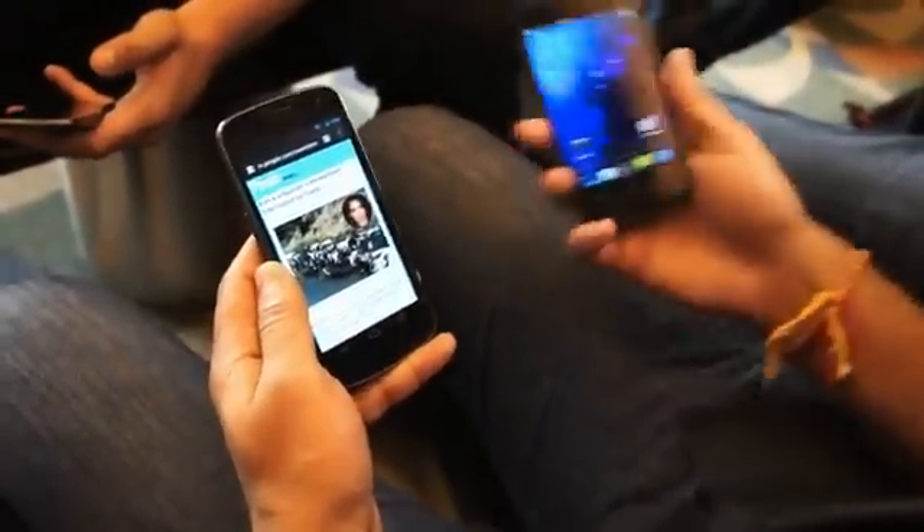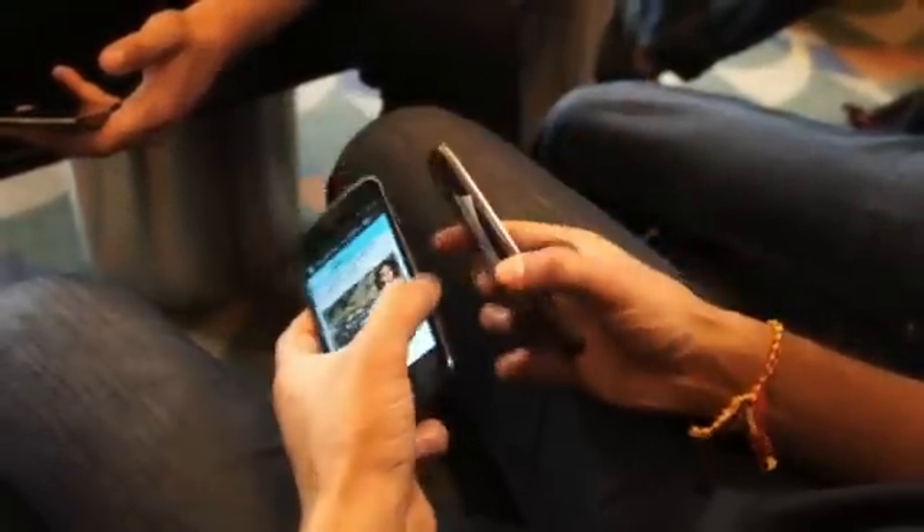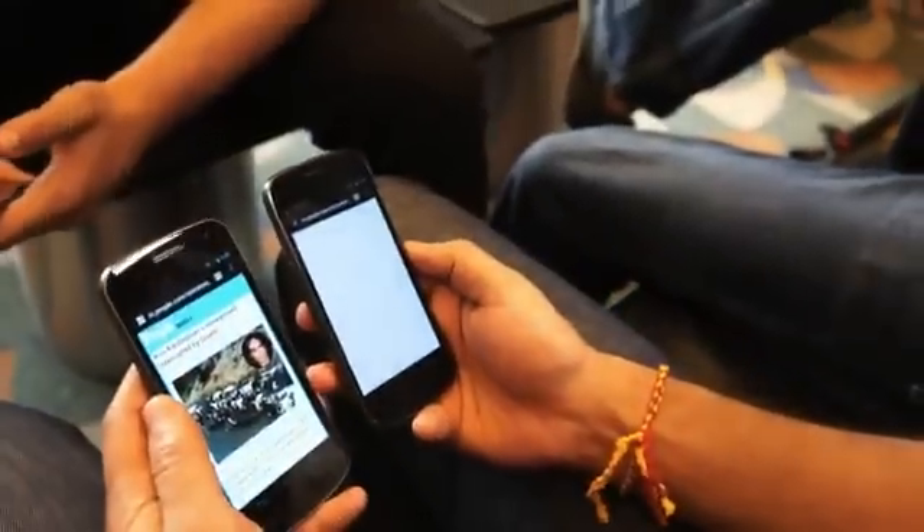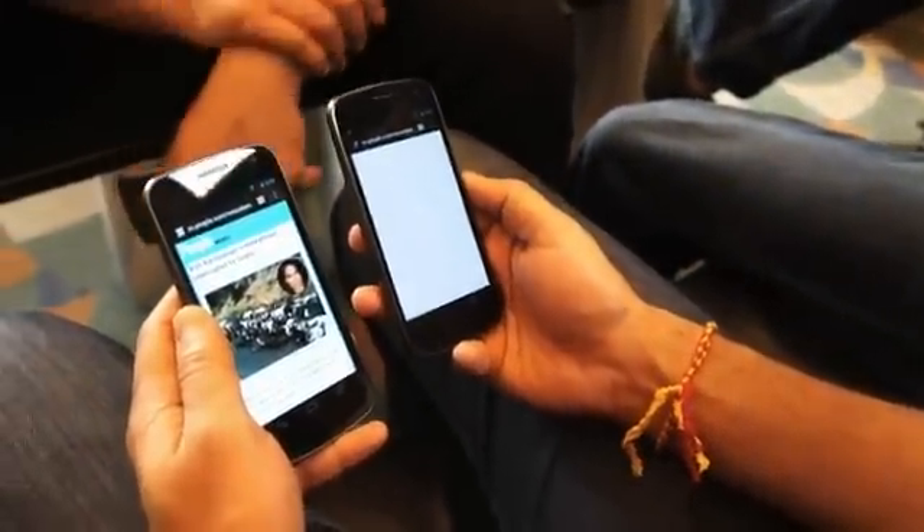So I have this webpage here - home - transfer to this device. All I do is touch the two devices together and then hit 'touch to beam' to confirm it, and you'll see that it sent it over to this page, just loading it off the Wi-Fi.